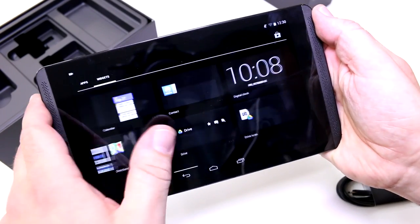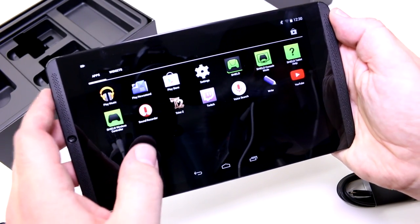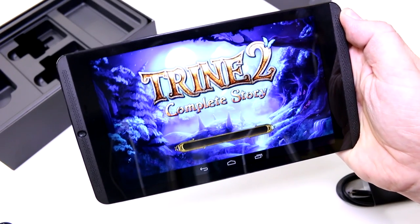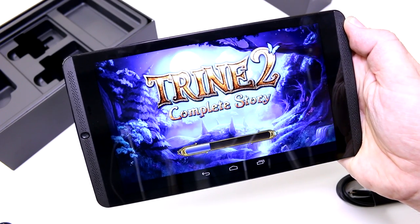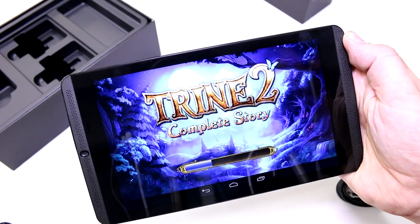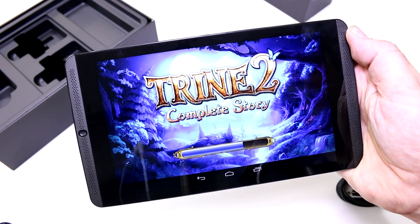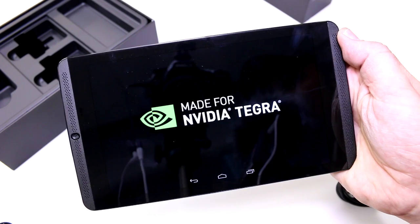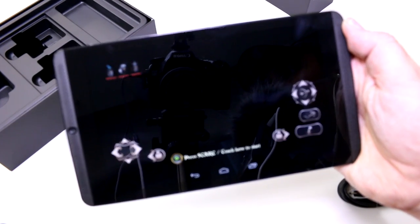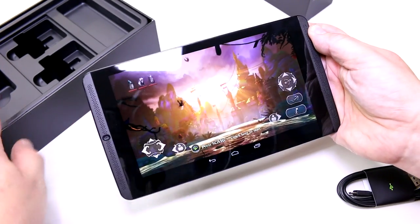We haven't done any benchmarks yet, but we can show you a game called Trine 2, which is a PC port — an OpenGL-based game brought to the K1 offering around PlayStation 3-level graphics on the tablet. This game will only be available on the Shield tablet and is included in the box, giving you about $20 of value with the device.